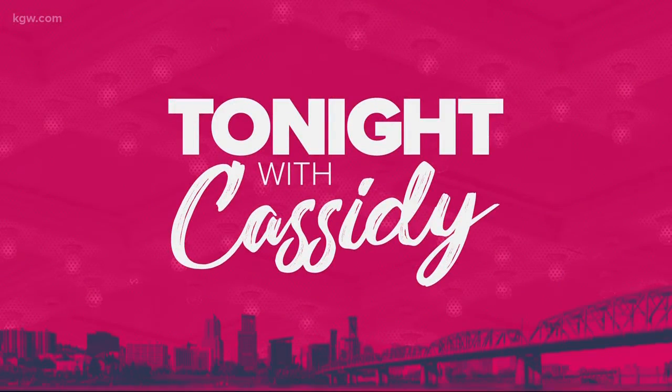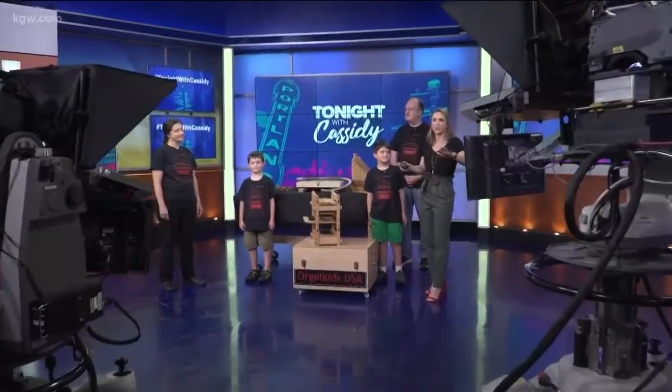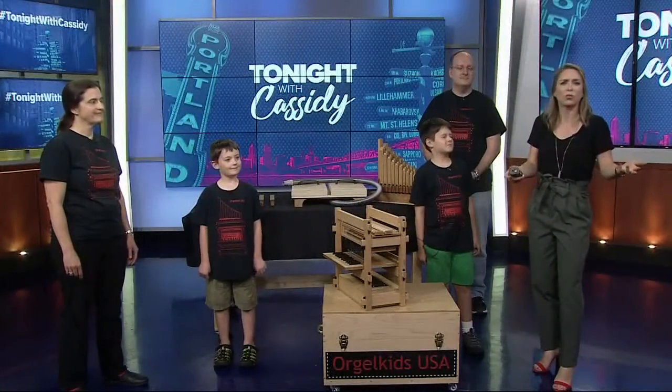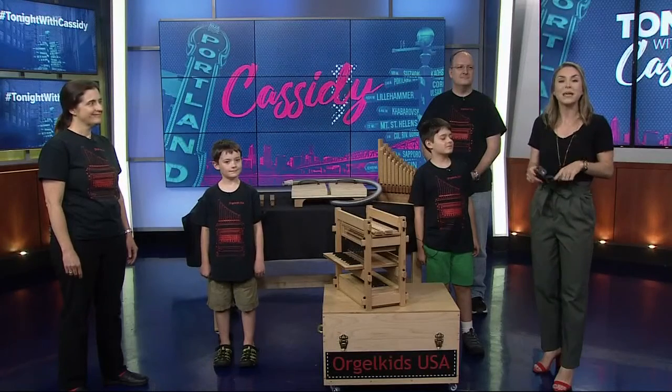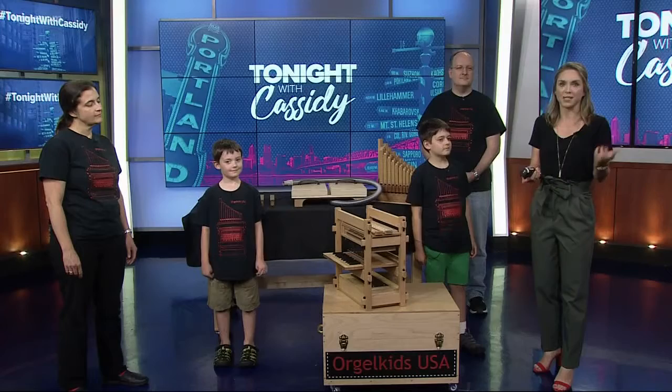If you want to feel inspired to make something really cool, you might want to head to OMSI this weekend because there will be all kinds of creations, from a lightning simulator to life-sized Star Wars droids. It is the Portland Mini Maker Faire, with over 120 exhibitors at OMSI Saturday and Sunday.